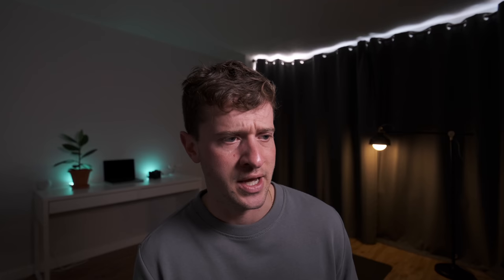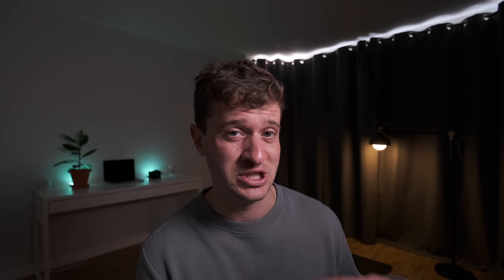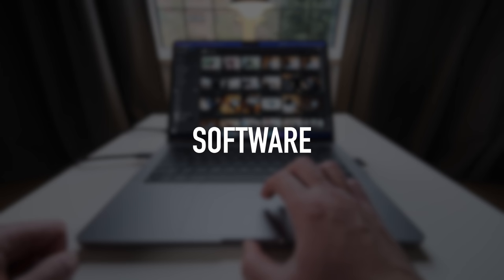For cables I use Anker braided USB-C to USB-C cables — I've had them for quite a few years and they're great. For batteries I have two depending on where I'm going. I've got a very large Anker battery pack that can charge the 14-inch MacBook from empty to full once, which is great for times when I'm out editing. And I've got a very small Anker charger mainly for my phone or camera when I'm out without my laptop.